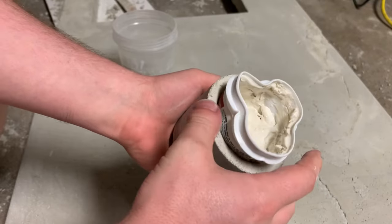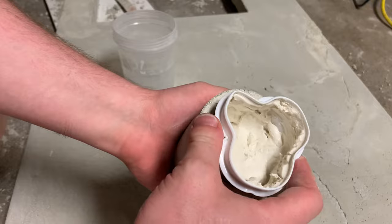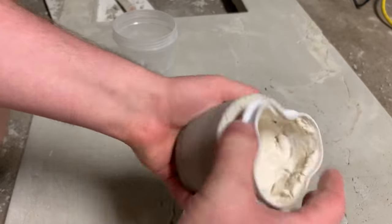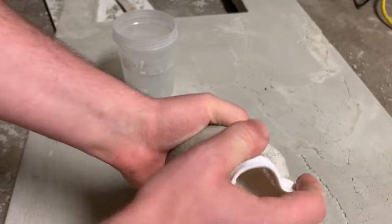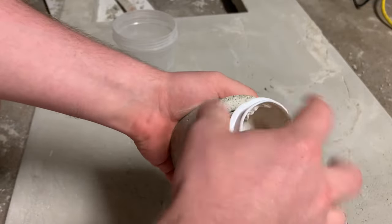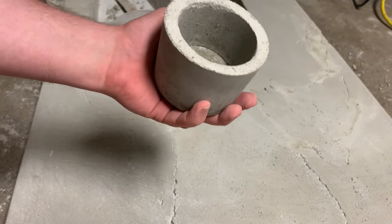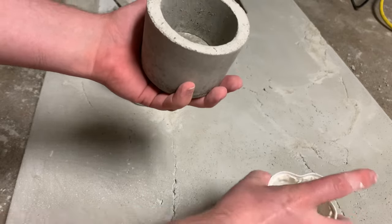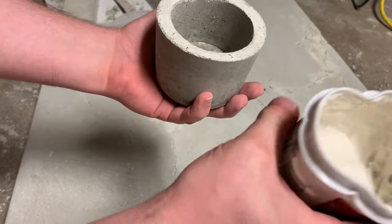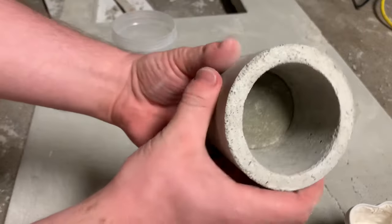I just broke it free — it's been maybe 20 to 30 seconds just pushing it in and kind of twisting it, and I was able to get it loose. Just keep twisting and pull it out. Little tip there: use an empty container, not a full container of plaster.